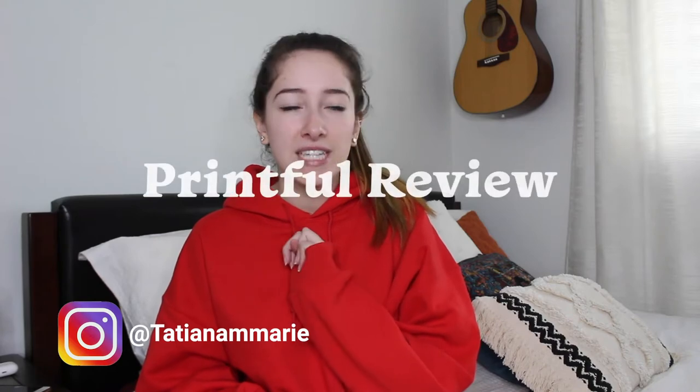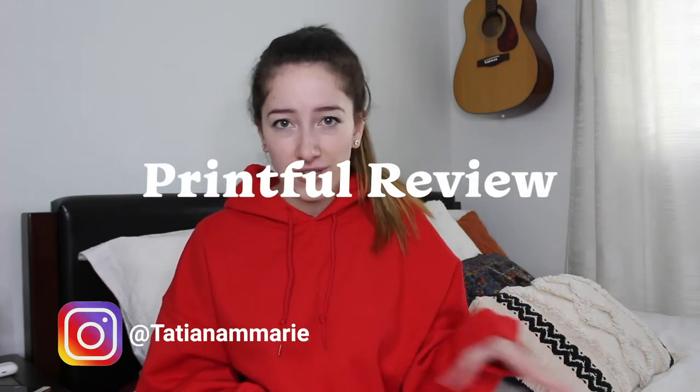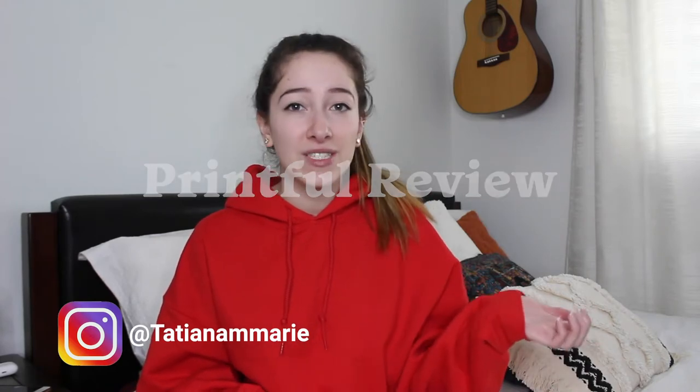Hello and welcome, or welcome back to my channel. My name is Tatiana and today I'm going to be doing my second Printful review, but this time it's going to be with all the hoodies and sweatshirts that I've ordered over time from my previous store. I know ordering samples can get pretty pricey, so hopefully this will save you some money. Without further ado, let's get right into it.